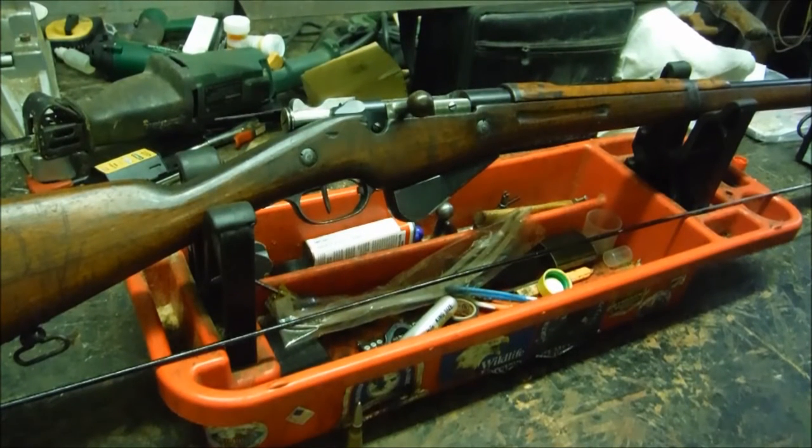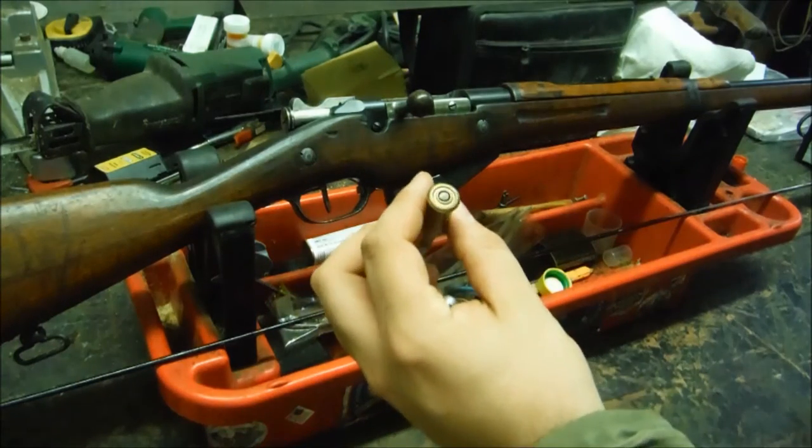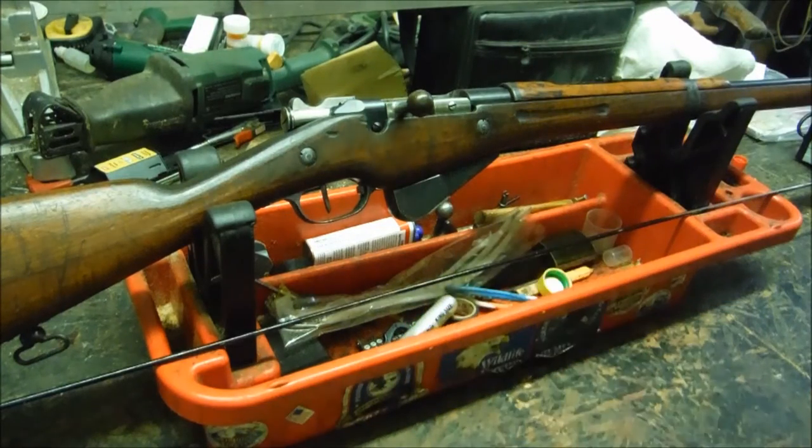Hey YouTube, Tiger Popper here. Here we have the model 1916 French Berthier, still in its original 8x50R Lebel round. It's the round with the neat little rim on the inside of the base.